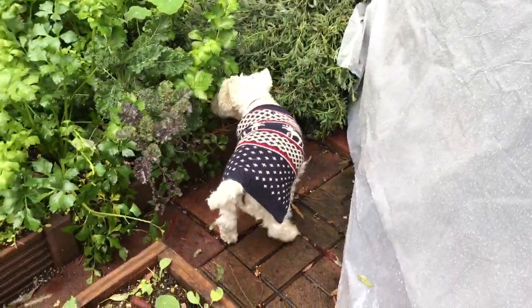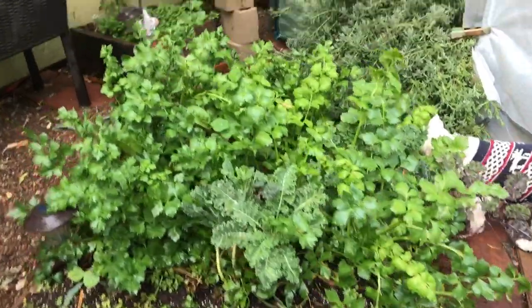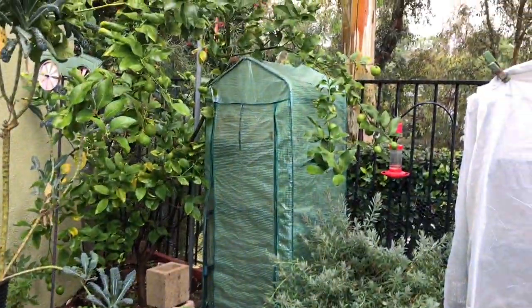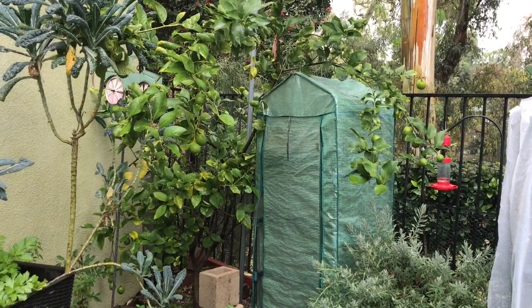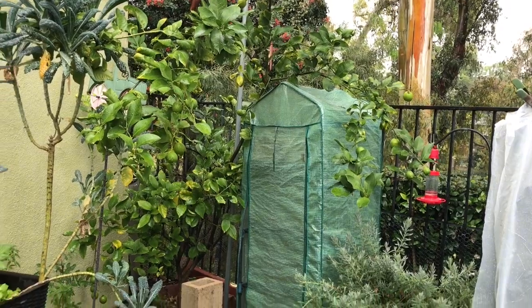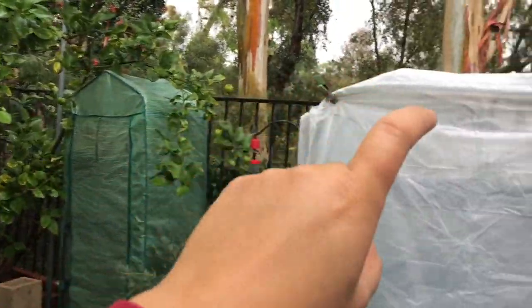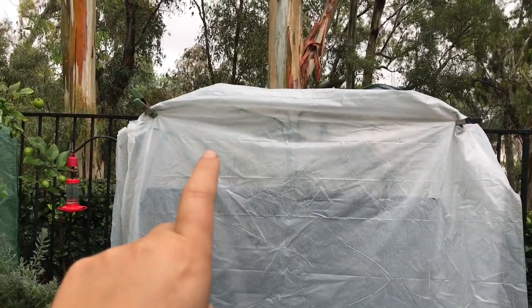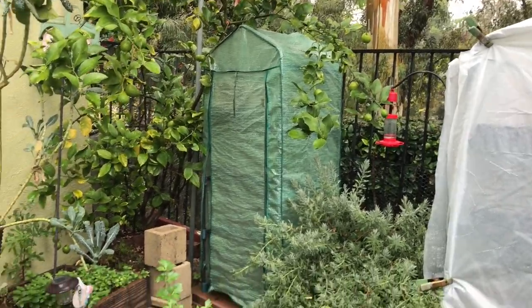I pulled out my greenhouse covers so I can cover up my greenhouse shelves - these are mini greenhouses. This one, this one, and this one - they all now have their plastic on them, which were stored away during the summer months.